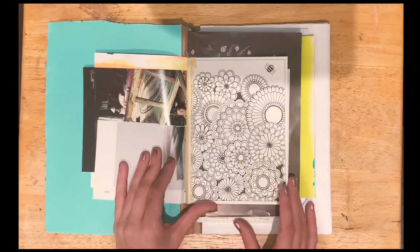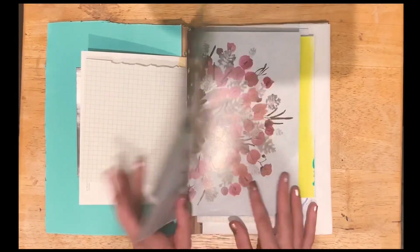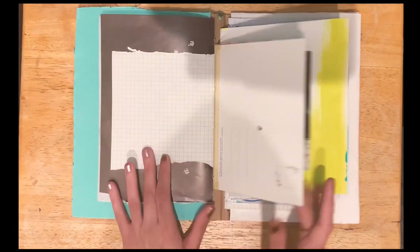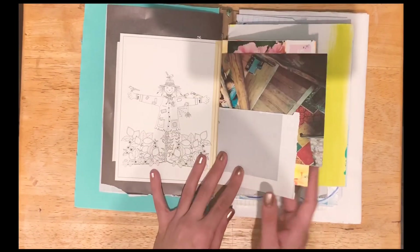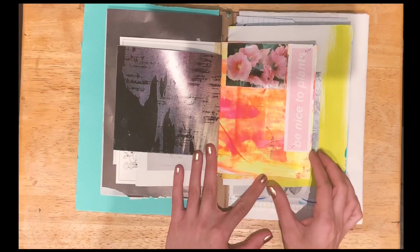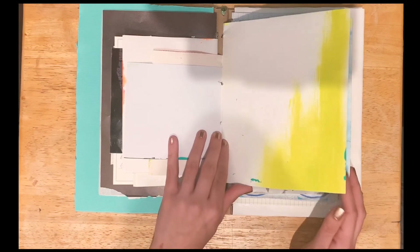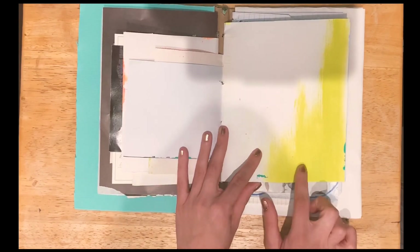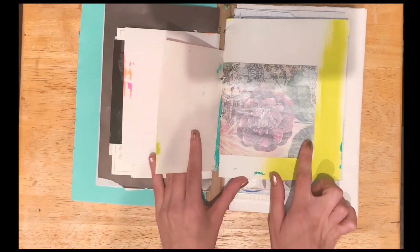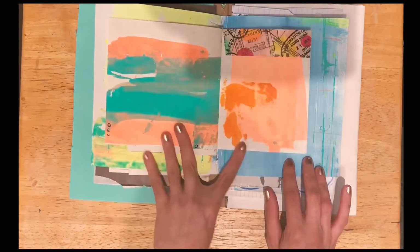I've got some pretty cool papers in here, a little postcard, pretty cool magazine sheets. Another postcard, just little bits and pieces in here. I tried to do a little bit of something in here, but I wasn't feeling it. And these papers I made too — I just painted over some patterned paper. This one I made myself.